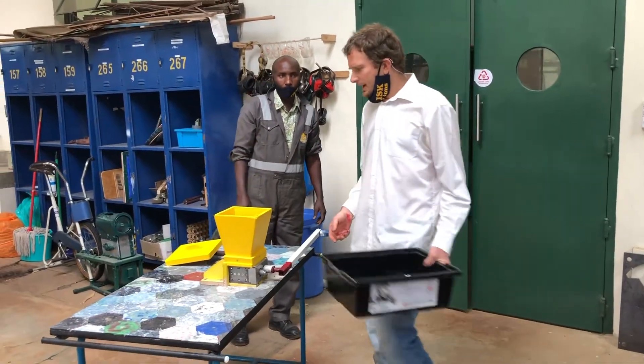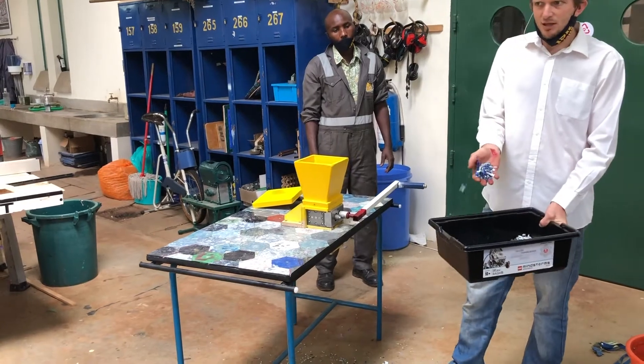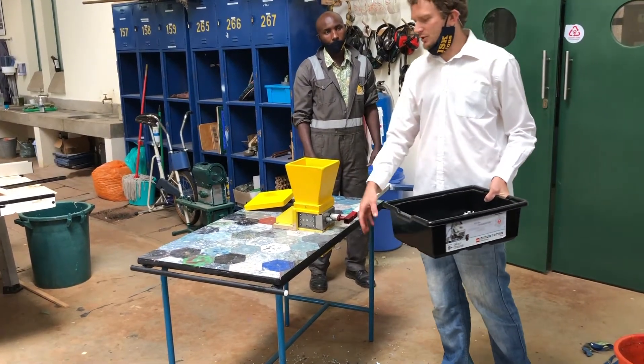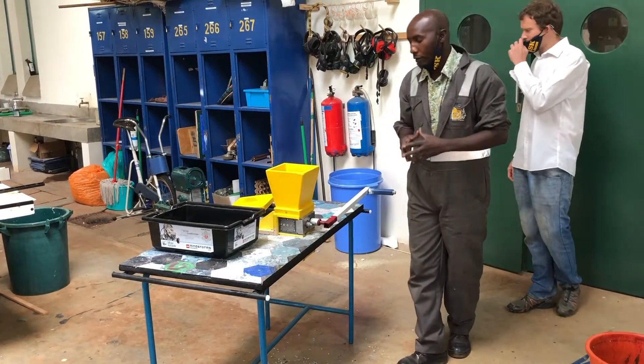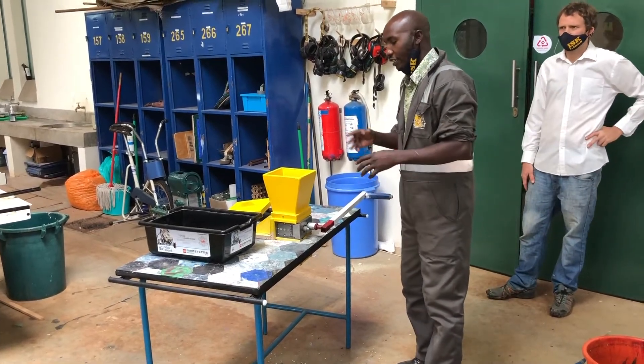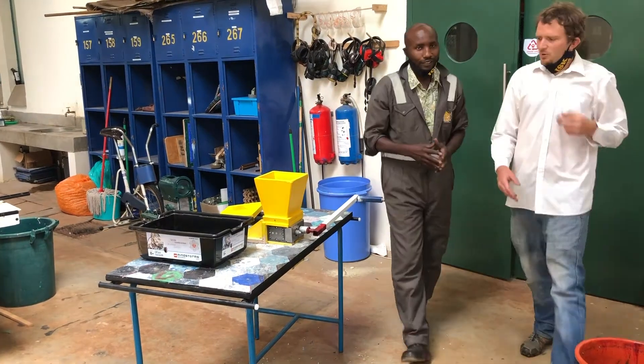This is a manual shredder and what we're using it for is to shred plastic like this, so it can be processed further into products such as these tiles actually.